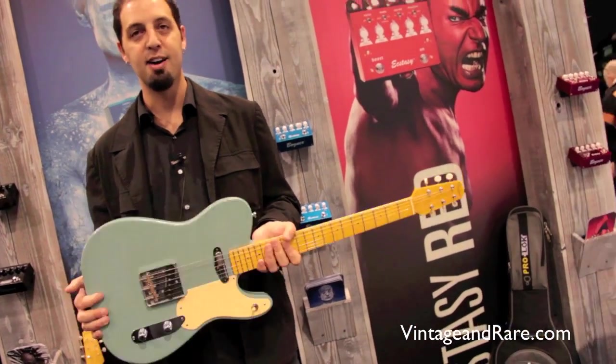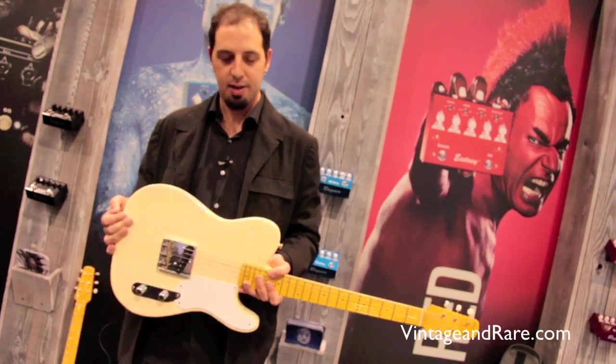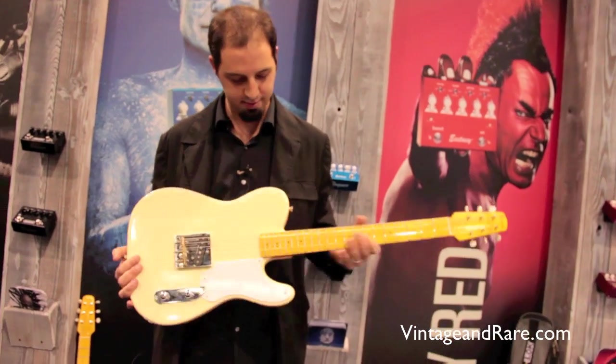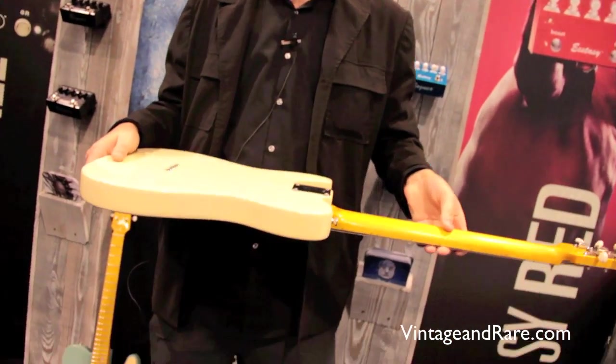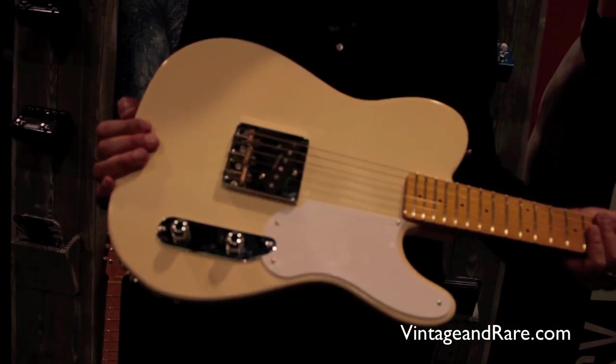And it's awesome. I love it. This is another approach — this is a one pickup style guitar, just a volume and a tone. And this is a pine body, sugar pine body, one piece. And a Seymour Duncan pickup.